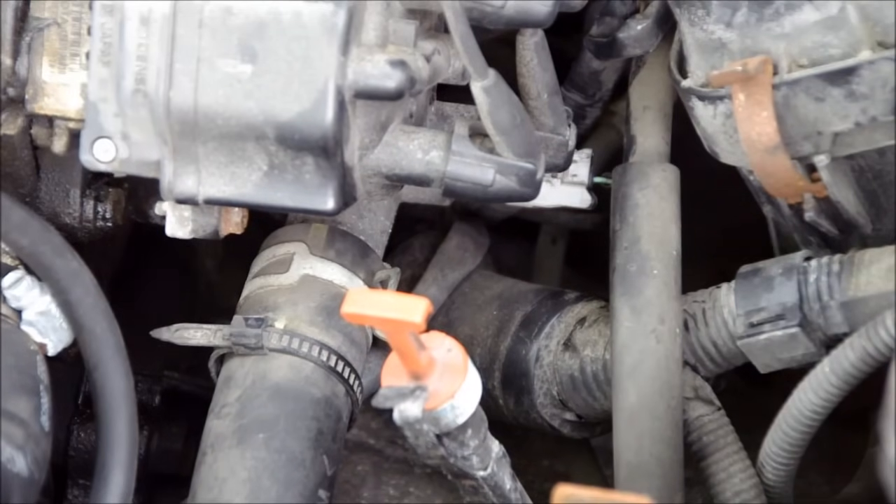An internet search revealed that in this car there is a coolant temperature sensor located near the upper radiator hose and the thermostat housing. That might be hard to figure out if you haven't done any work with the cooling system before, but you can just do a quick Google search and find out what those parts look like.